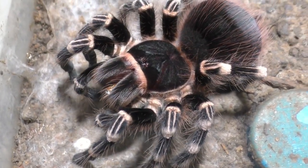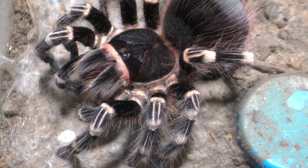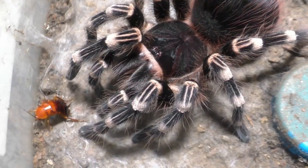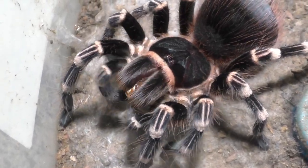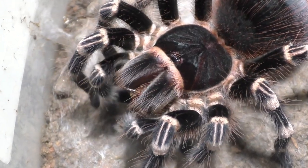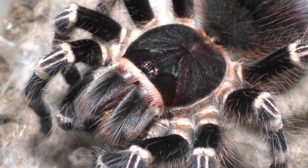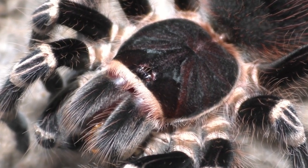Now the only exception is if I'm doing a loan and I let the other person keep the majority of the eggs or the babies. Because I don't want half the sack — even for a loan, 50-50 is way too much for me. I am not kidding when I say this species has a lot of eggs. They have a lot. Now I do have another adult female, but like I said, I don't really plan on breeding this species.